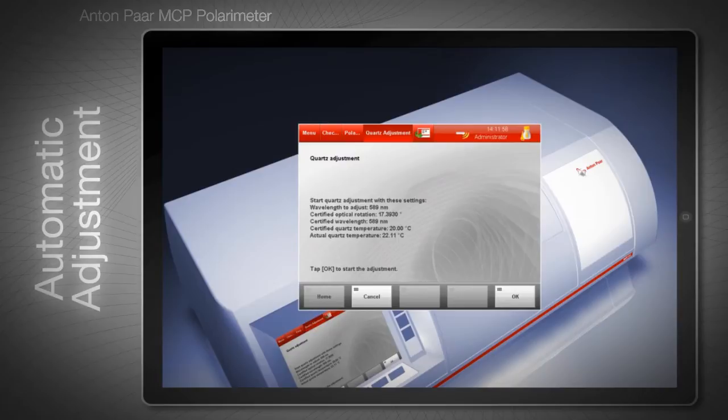Once the quartz control plate has been inserted into the MCP, it is immediately detected by the instrument. All relevant data is transferred from a built-in chip on the quartz control plate to the MCP software. This saves time and avoids errors resulting from manual data entry. The user does not have to select and enter the right reference value from several pages of data for different temperatures and wavelengths.